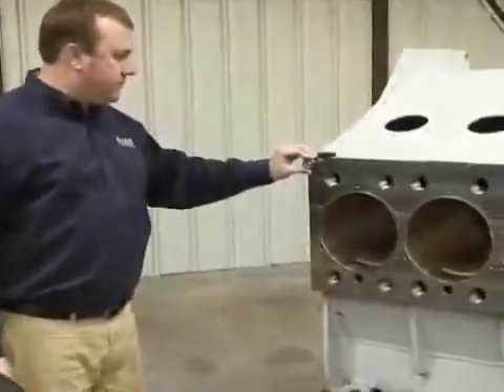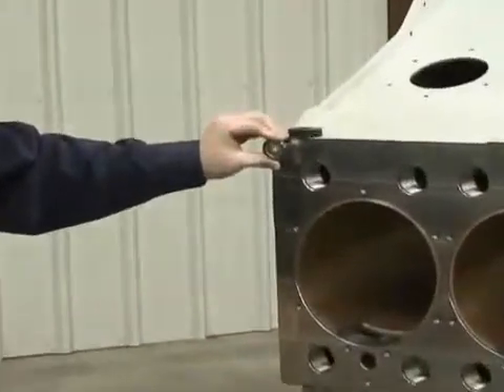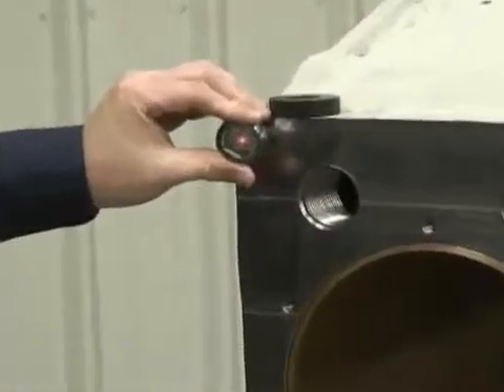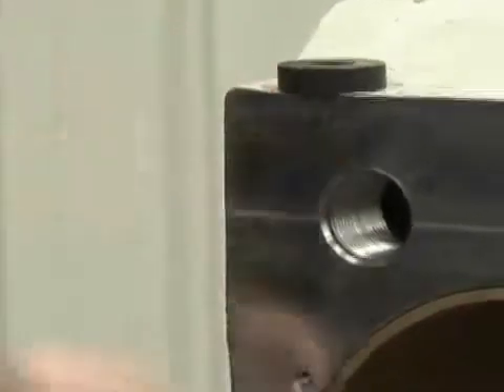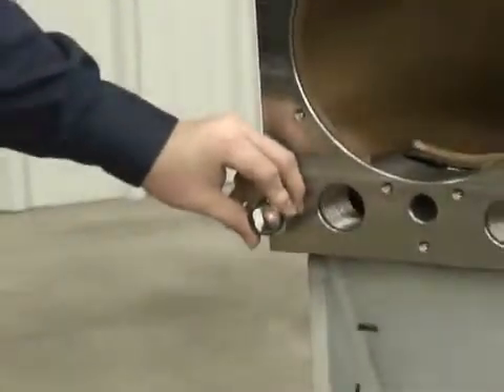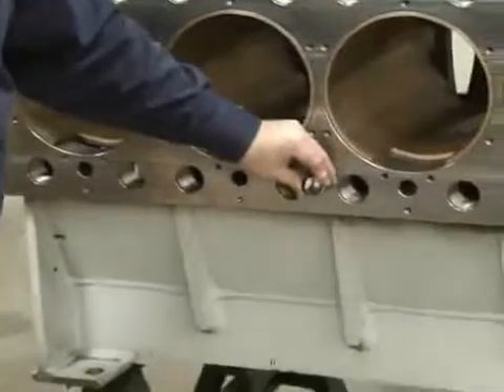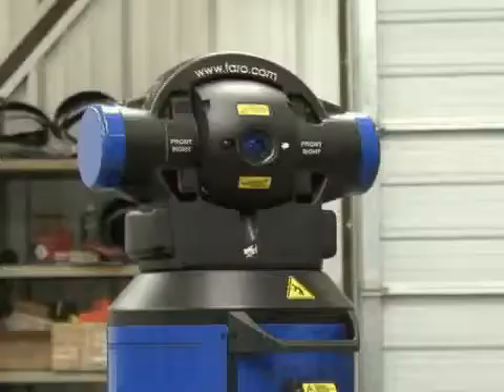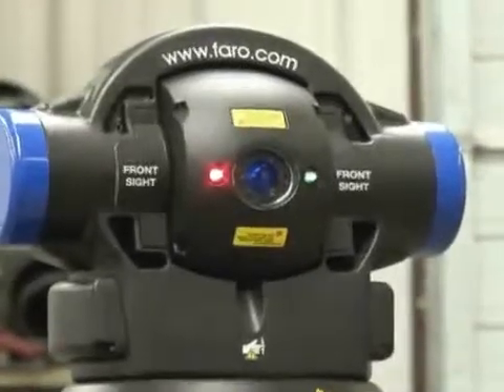As we begin the execution, an operator simply follows the screens and prompts — it's asking to measure point one on the plane. You simply follow the ball, picking up each one of these points. The goal right now is to pick up this front face, which will be one of our basic datums. Traditionally, finding out the flatness of this face with hand tools is very cumbersome, especially on a large face such as this.